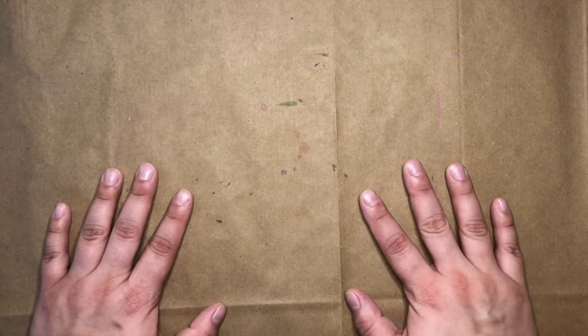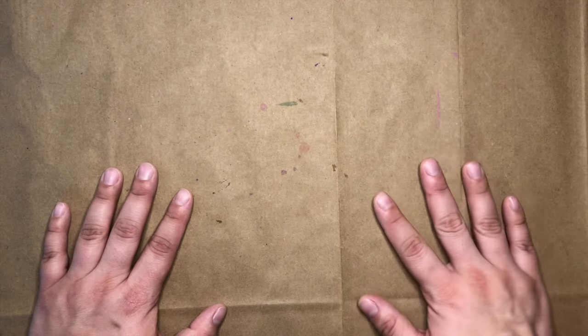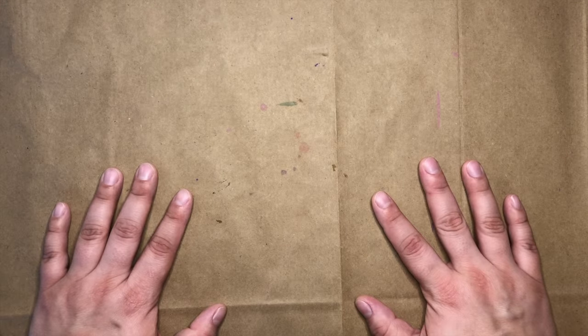Hi everyone! Welcome to MSCR Makes. I'm Miss Julia and today we'll be painting with tea.